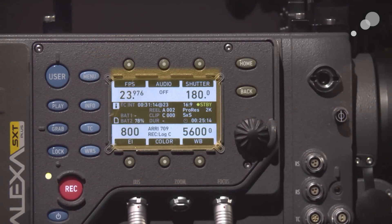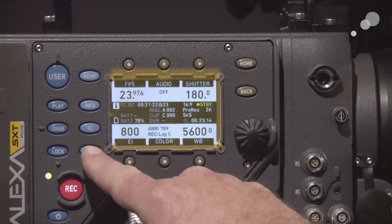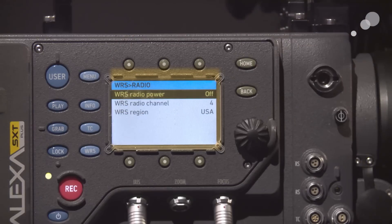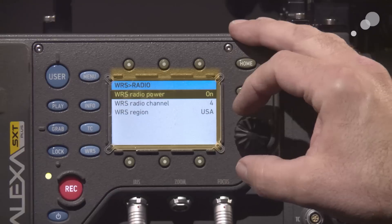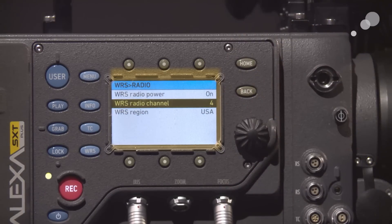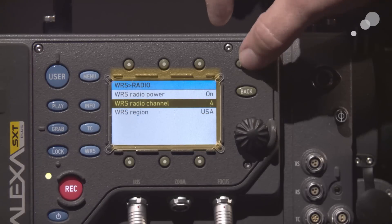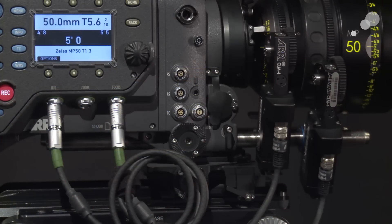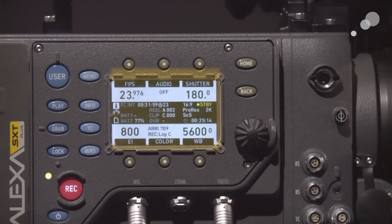I've installed my Master Prime onto the SXT. Before I start working with the lens I want to show you the menus on the SXT for wireless operations. We have a wireless button here. I'm going to push that and go into my radio menu and turn it on. We're going to use channel 4, which is the channel I have turned on on the WCU-4. Notice the small icon indicating that wireless has been turned on.